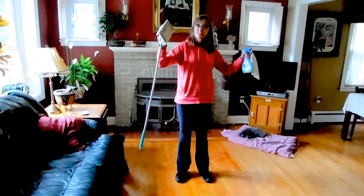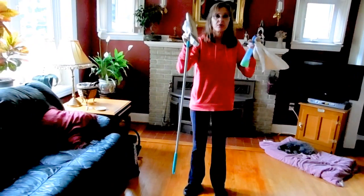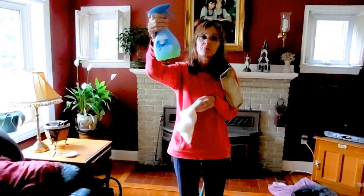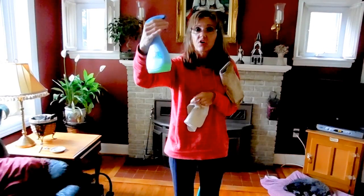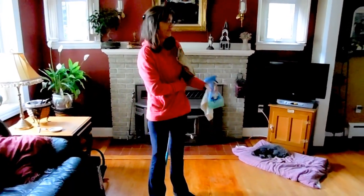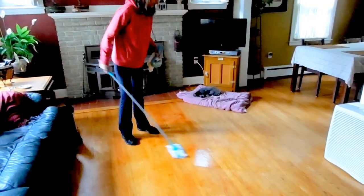Clean it first with the Swiffer, and then take the Swiffer off the dusting cloth and put a damp washcloth on. I've got a Mr. Clean solution, but some people are organic and want lemon juice or vinegar or whatever with a little essential oils. Then you just spray a little bit of that on, and you always have a backup washcloth.